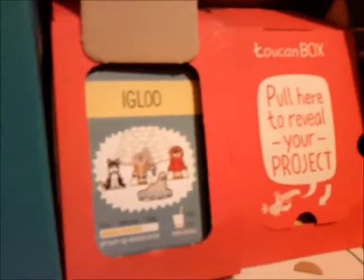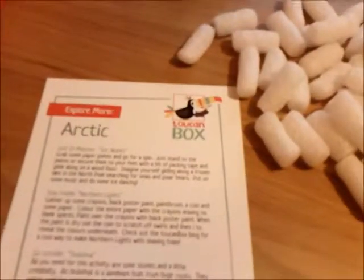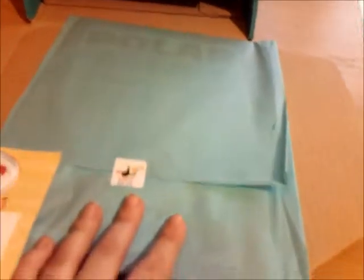An igloo! And what's in the other one? Snowflakes! So this is lovely for Christmas, isn't it? Are you ready to get cracking? This Toucan box is all about the Arctic and it contains two complete art activity sets, some ideas for things to do, a badge, and a book which we'll look at later.